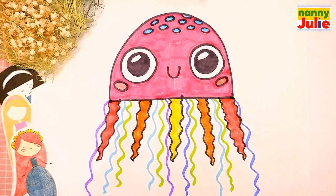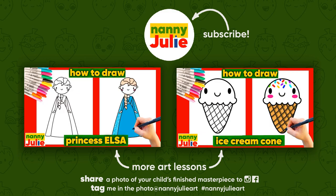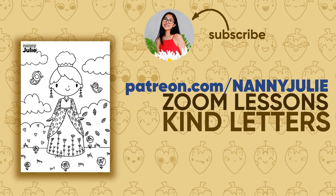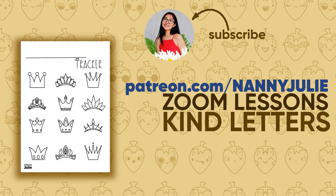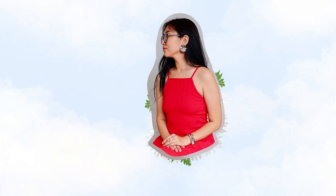Wow, you did awesome on coloring and drawing the jellyfish! You can be super proud of your drawing. I hope you had a lot of fun drawing and coloring with me. Try my other videos on YouTube channel Nelly Julie. See you on the Patreon page with Zoom drawing lessons and cute coloring pages. Love you, bye bye!